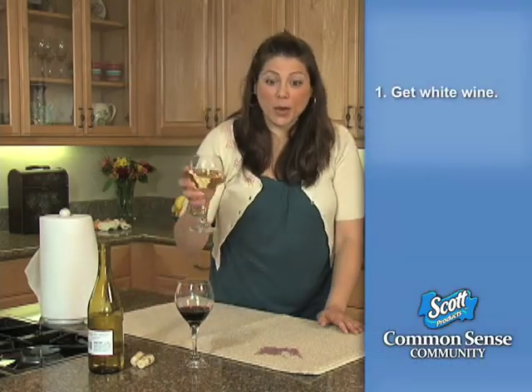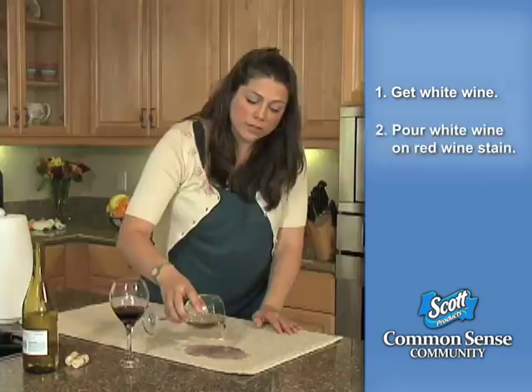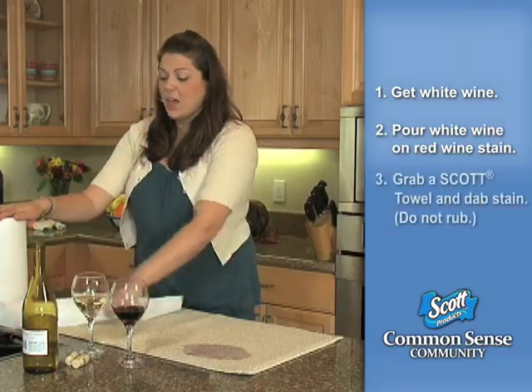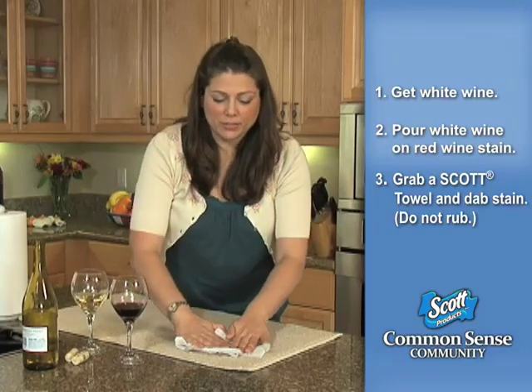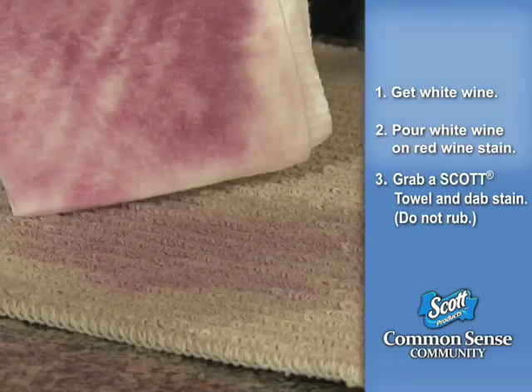Simply pour some white wine on the red wine stain, enough to cover the stained surface. Wait a minute or two. Take a Scott paper towel and dab up the liquid. Don't scrub.